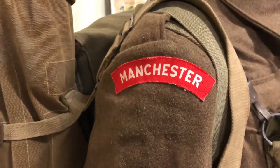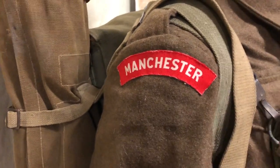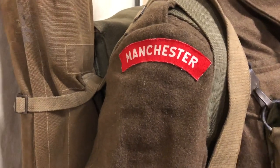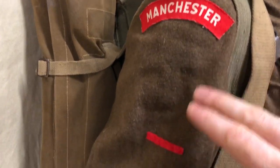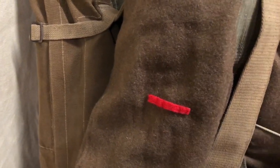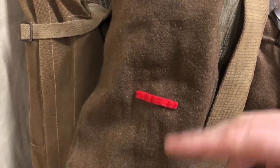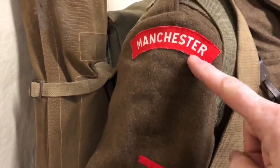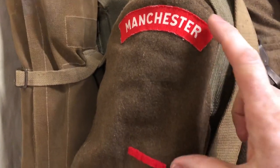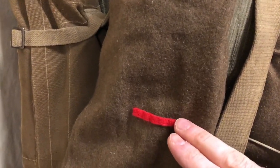We're wearing the insignia of the Manchester Regiment. These white-on-red printed shoulder titles are just coming in during that period. We've got the Manchester white-on-red printed title, and then a single arm of service strip, meaning infantry troops. Quite often you'll see one, two, or three of these being worn depending on which brigade the battalion is in. But the machine gun battalions — of which the Manchester Regiment provided some troops — were divisional units, not in a brigade, so they just wear the single arm of service strip.